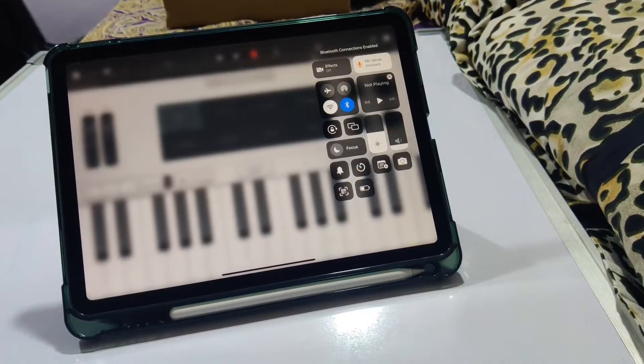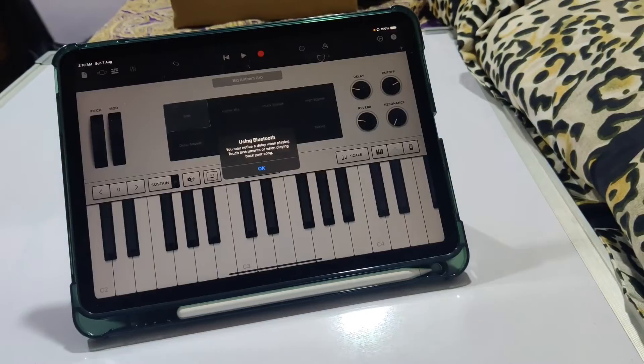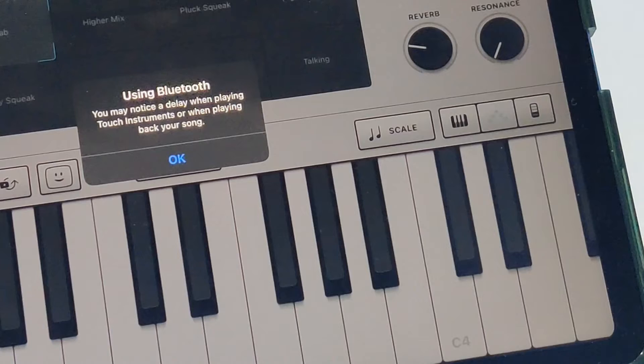Bluetooth headsets are not recommended for this, as they can cause latency. Even if you try to connect AirPods while using GarageBand, you'll get a latency warning on the screen.